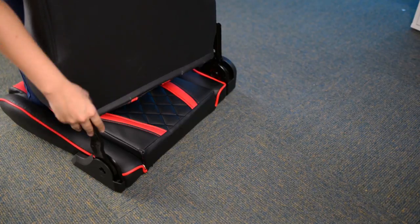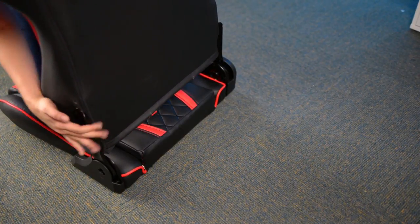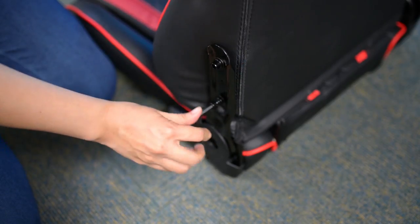Place the backrest between the mechanical side arms and ensure the holes are aligned. This makes it easier to place the screws. Use the allen key to screw it in.